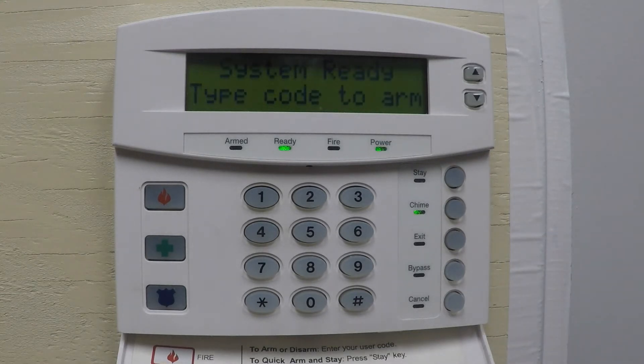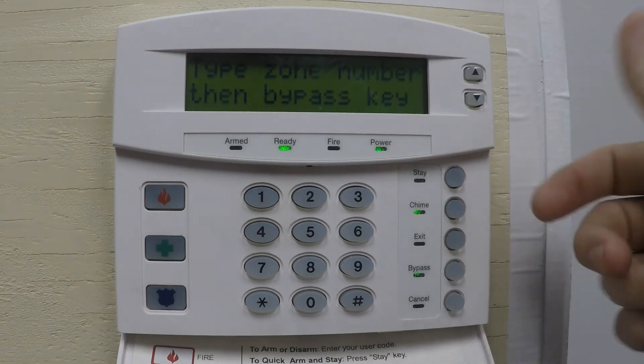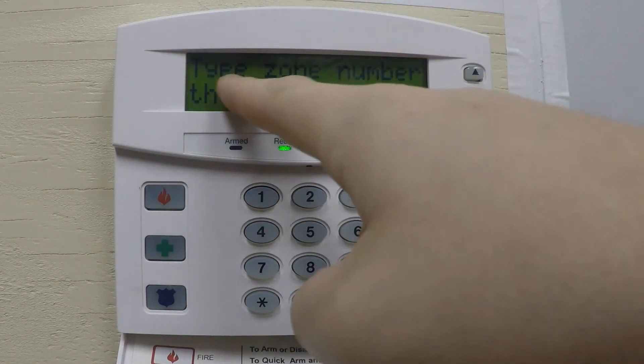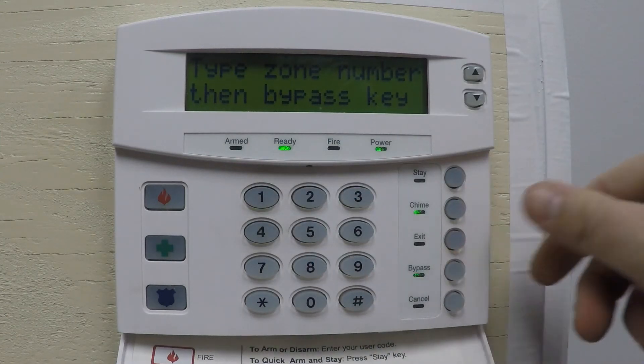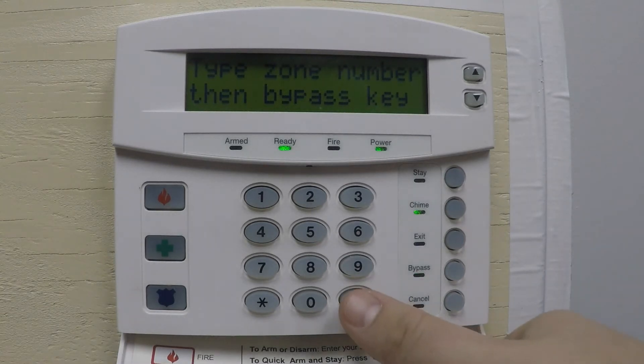The next option is Bypass. If you have a door, window, or a device with trouble that you want to bypass when you arm, first hit Bypass to enter bypass mode. The screen will show 'Type zone number then bypass key.' For example, to bypass zone one, enter zero-one and then hit the Bypass key. Zone one will now be bypassed. Hit Pound to get back to the main screen.